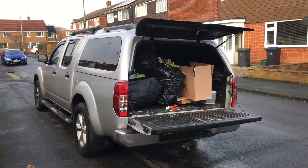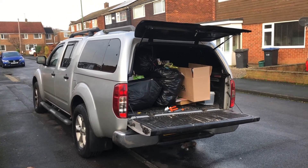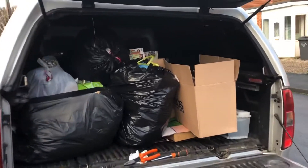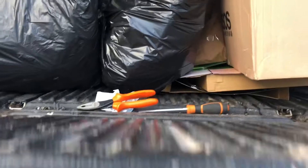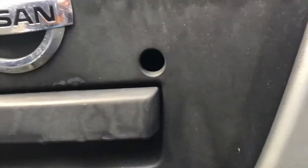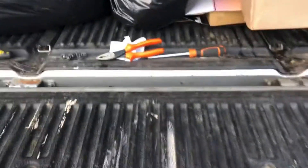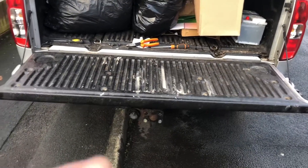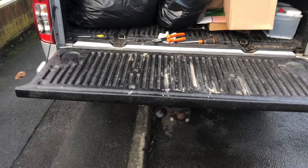Today I'm doing a video on a 2011 D40 Nissan Navara. The lock on the tailgate was missing, and looking on forums, it said the lock could potentially fall off and end up inside underneath the tailgate.